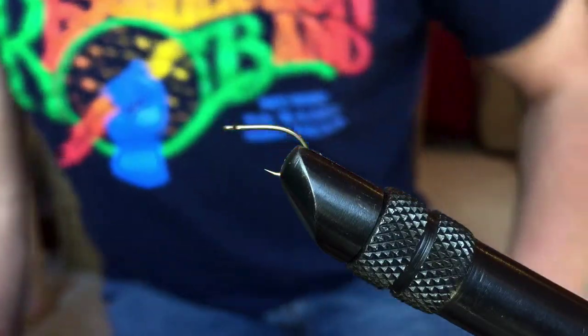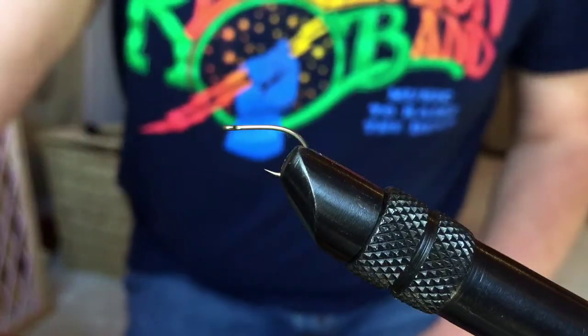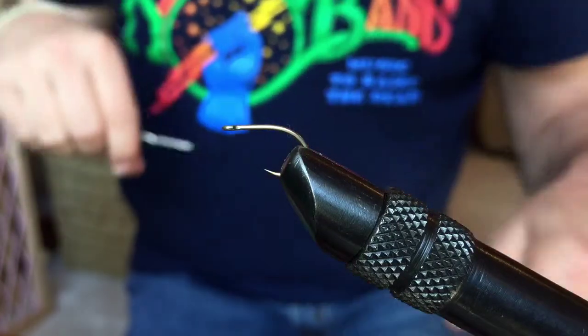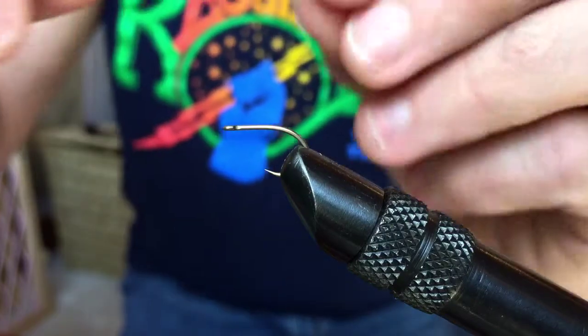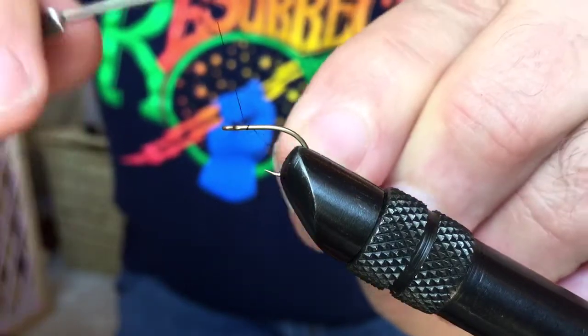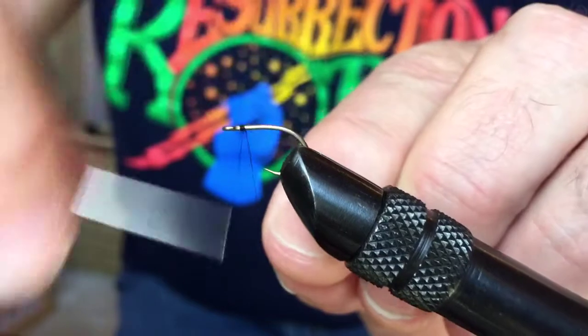This is a tenkara tying prototype number one. I'm going to try to move as quickly as possible here — putting some glasses on — and we're going to tie this.